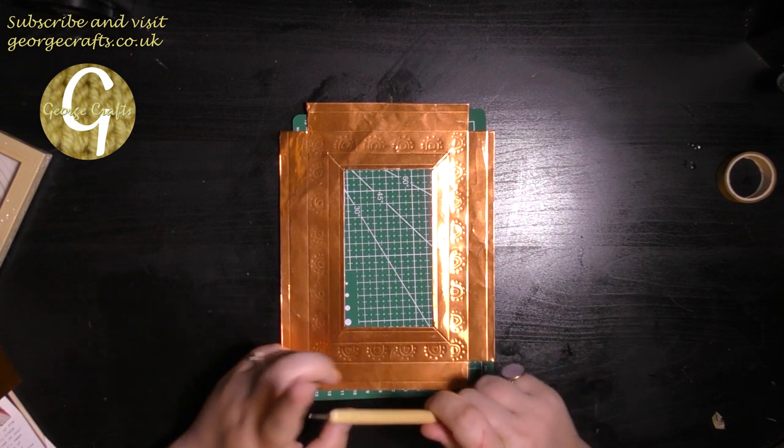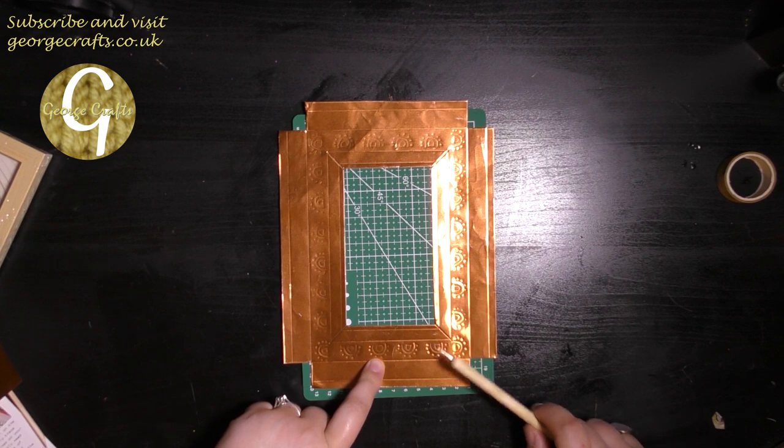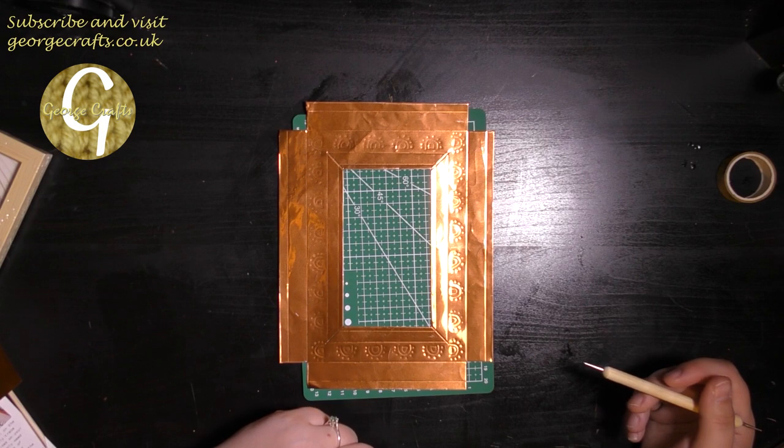Now that the main shape is cut out, I'm going to use the larger end of the tool to go over the patterns that have been embossed so that they stand out a little bit more. I'll do that now and catch up with you in a minute.